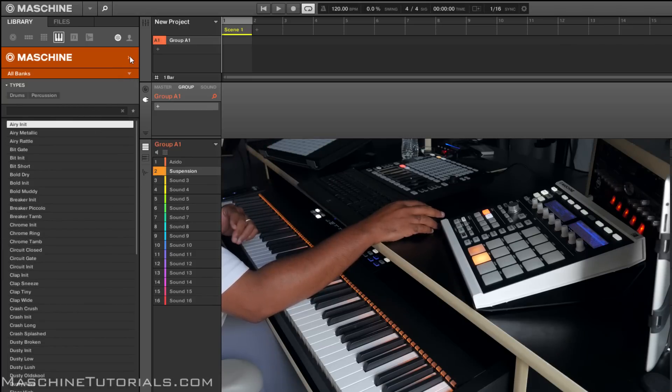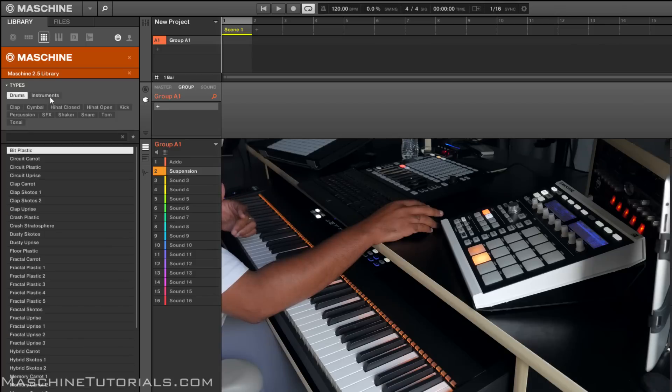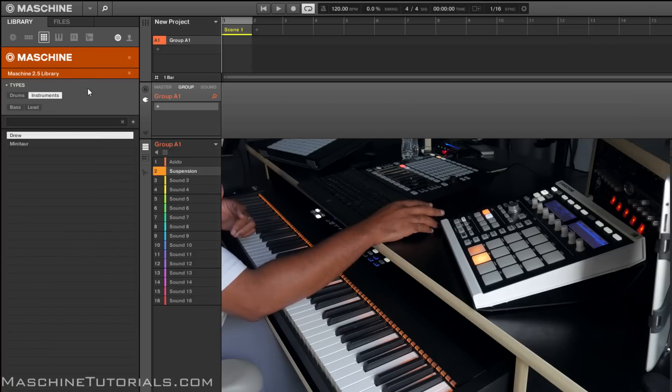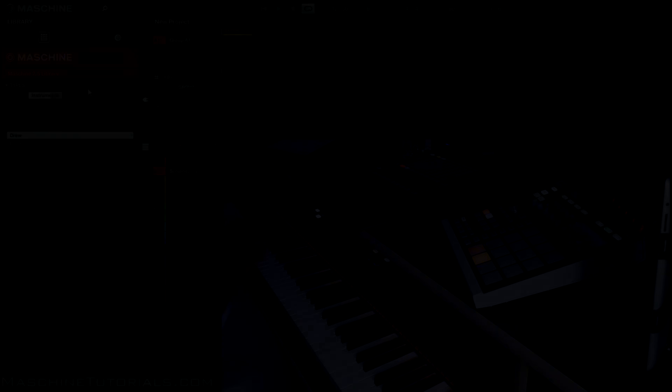So there it is. You would do that. So you got, like I said, a couple of instruments over there, a bunch of drum synths, and then you got a bunch of Massive stuff. Make sure you watch the drum kit video if you haven't seen that, if you want to see what new kits are in 2.5 as well. Again, this is St. Joe, MachineTutorials.com — like, comment, subscribe to the channel if you haven't, and check us out if you're looking for help on Maschine. See y'all later. Peace.